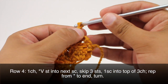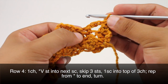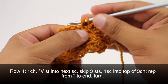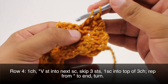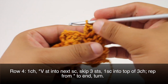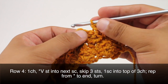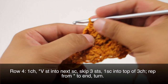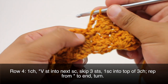Row four. We're going to begin by chaining one, then we'll do a V-stitch into the next single crochet — so we're going to skip this chain over here. The single crochet is right here; we'll yarn over and do a double crochet, chain one, and another double crochet into that same stitch — that's our V-stitch. Then we're going to skip three stitches — one, two, three — and do a single crochet into the top of the three chains there, and repeat this all the way across until the end of the row.